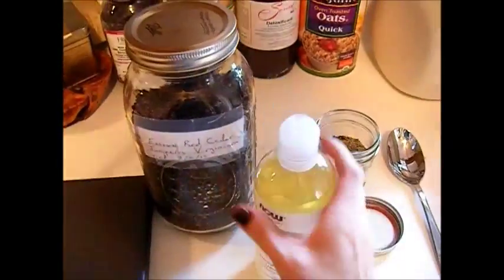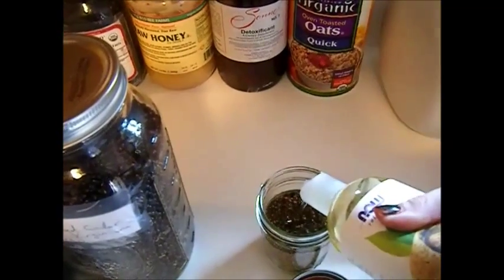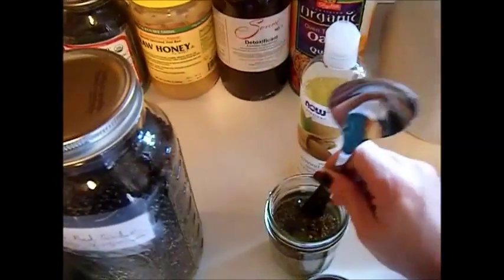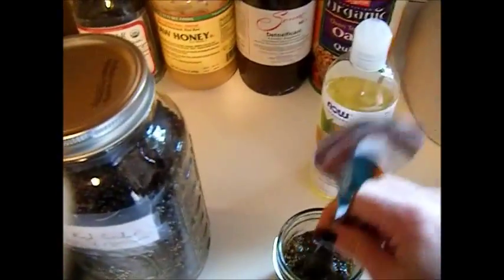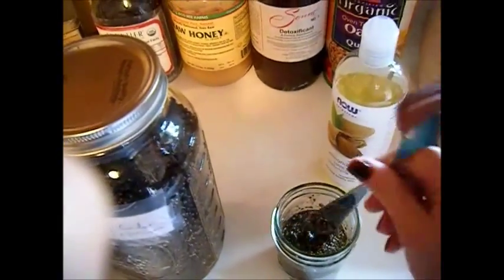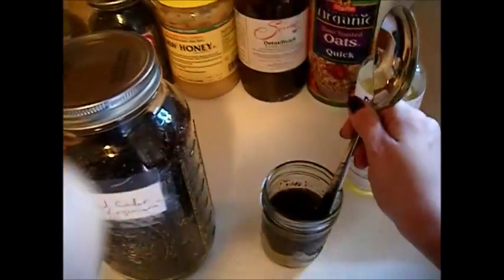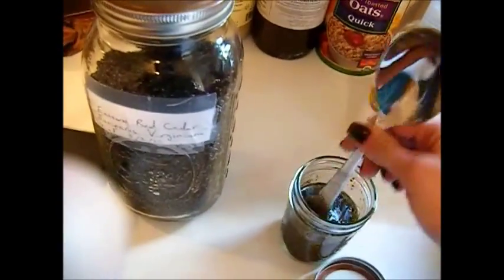Now we're going to add our sweet almond oil, which is actually a food-grade oil so you can consume it. You can use several different types of oils — extra virgin olive oil, coconut oil, though coconut oil can get solid and might not infuse as well. I'm using a spoon to make sure the oil goes through all the mixture with no air bubbles — it's got to be fully submerged. Other good options are walnut oil and grapeseed oil. All of these are food-grade and can be used in soaps, lip balm, salves, or ointments.